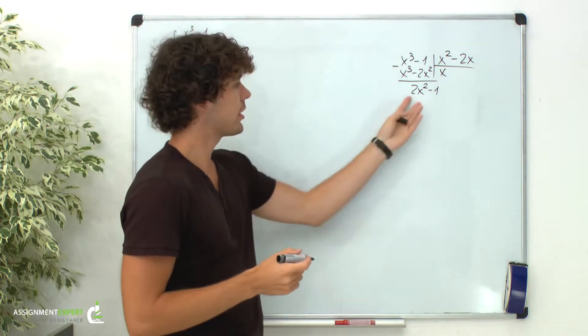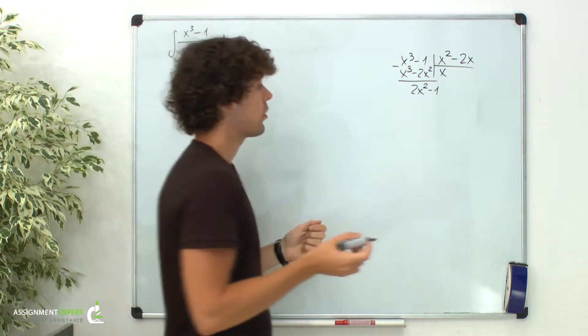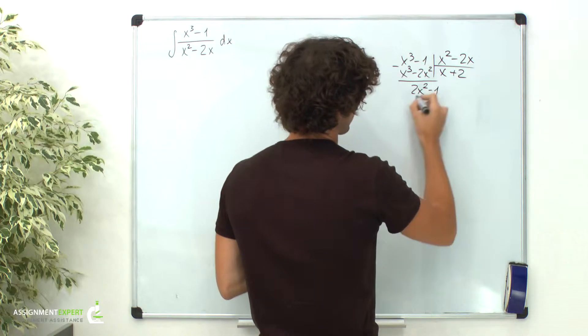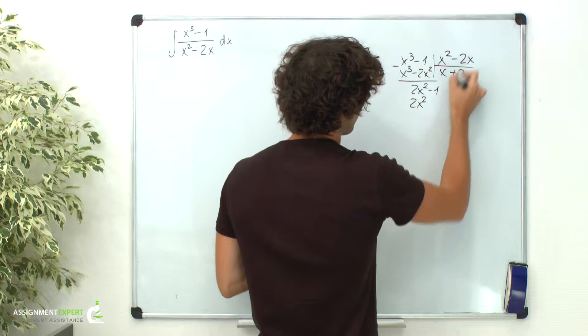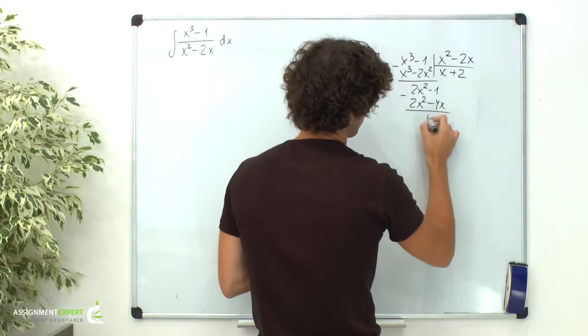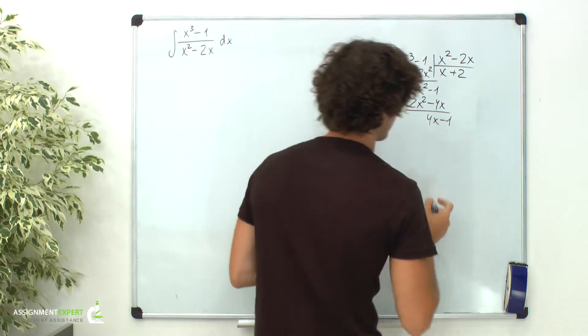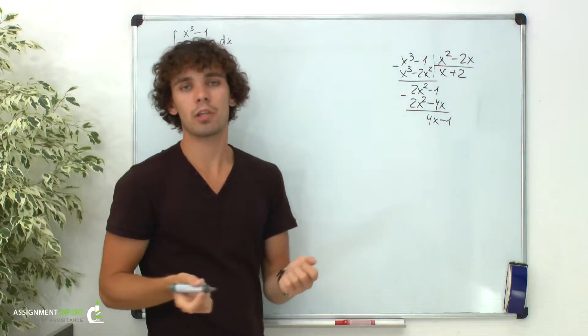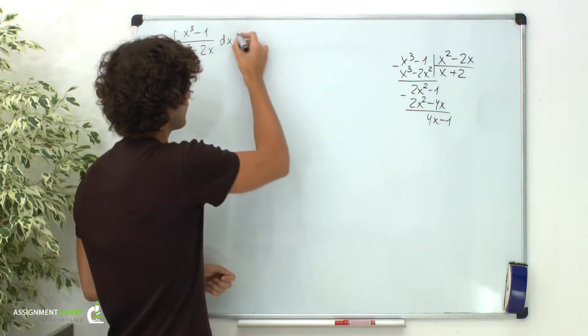Our next step is to eliminate 2x squared. For that, we need to add 2 over here. And now we get 2x squared minus 4x. And this gives us 4x minus 1, and this expression can be divided further. So now we can rewrite our integral in the following way.